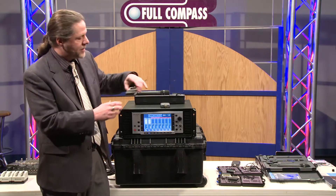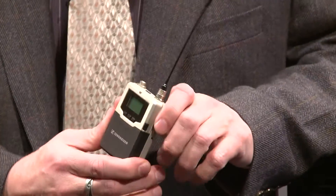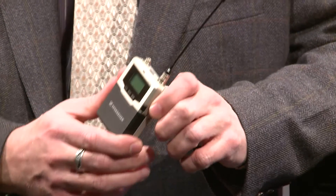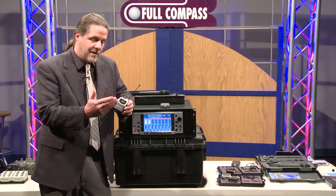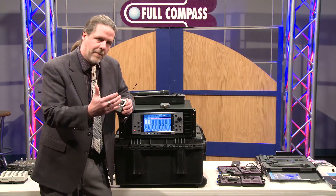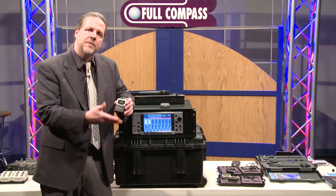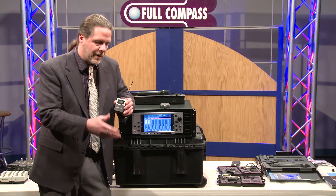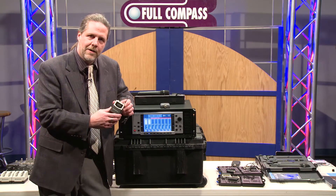Basically, we have a beltpack transmitter that has a built-in A-to-D. That A-to-D is 24-bit, 96 kilohertz transmission in the beltpack. What this does is really eliminate companioning or artifacts of your typical analog system.